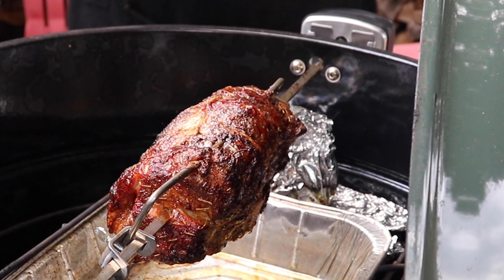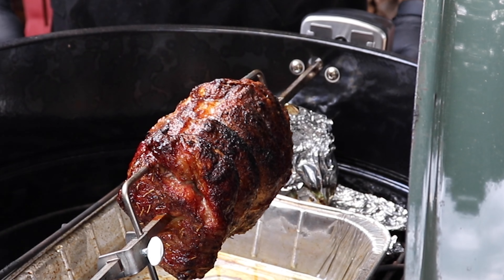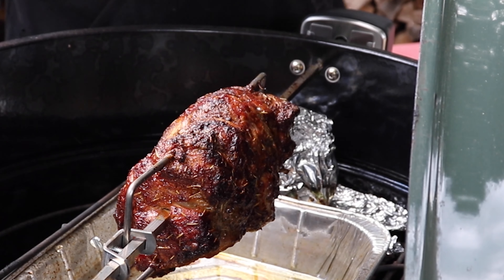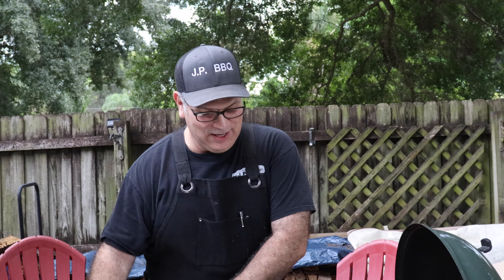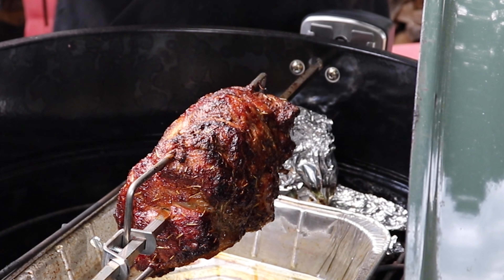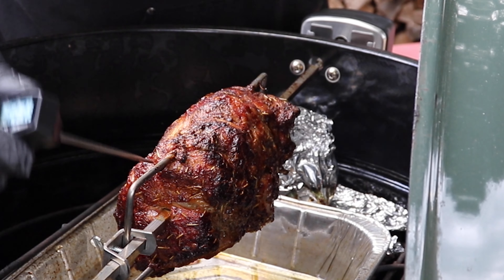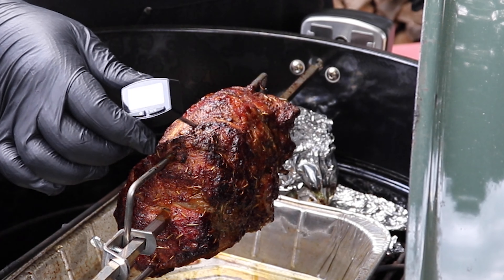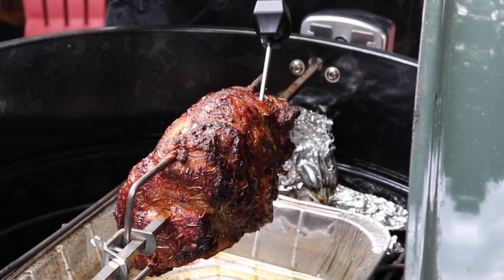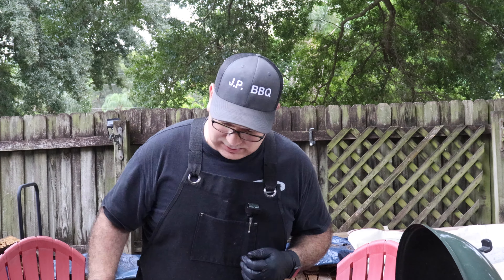Let me turn this so you guys can see it all the way around — man, that is good looking. We're gonna take a reading right here. That probe just sunk right in there, and I'm hitting about 186-187, slowly climbing. Oh yeah, this is super tender — 186, 188. Getting another reading — it's done, guys. 195. We're gonna call it done, let's get it out of there and let this Boston butt rest for about 15 minutes.